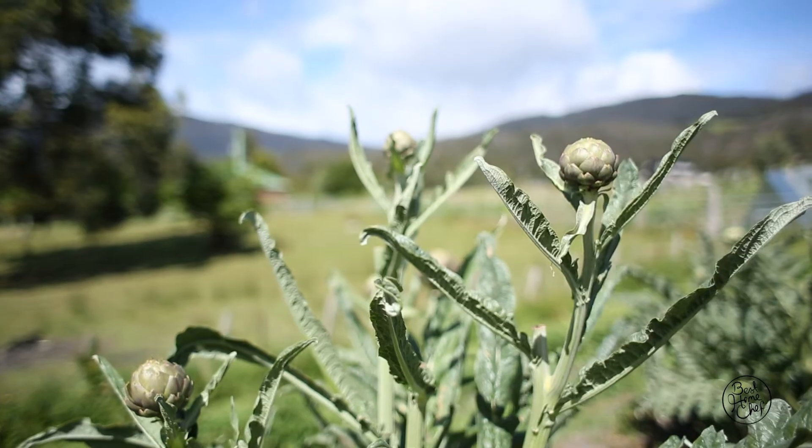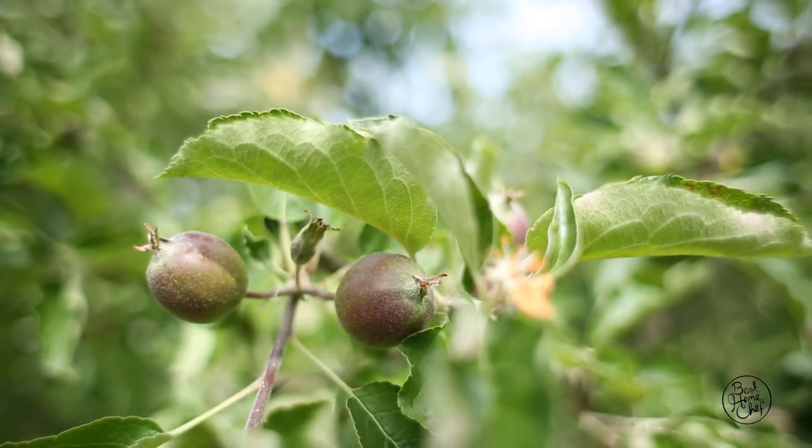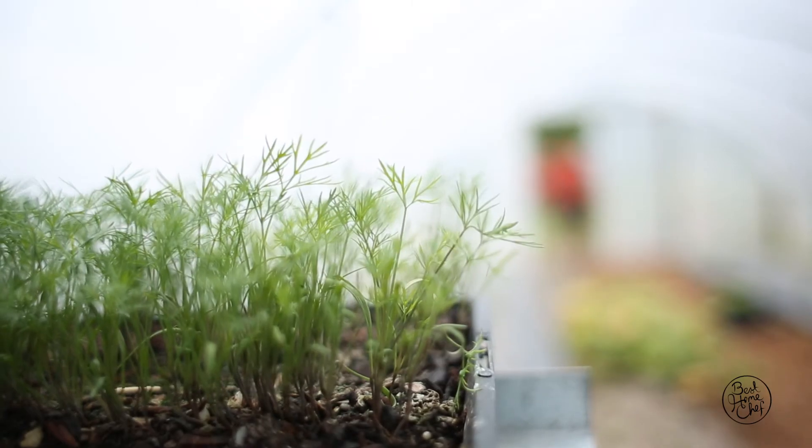When you're growing your own produce, it's very site-specific, so not everything grows equally well in different places. It depends on your particular site — the soil, the wind.